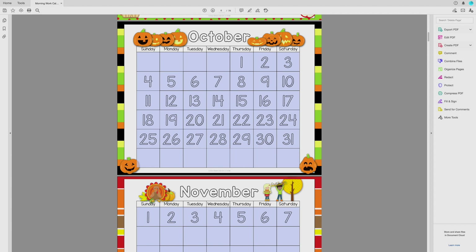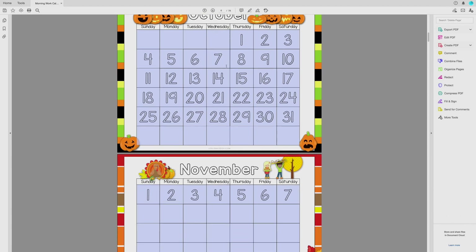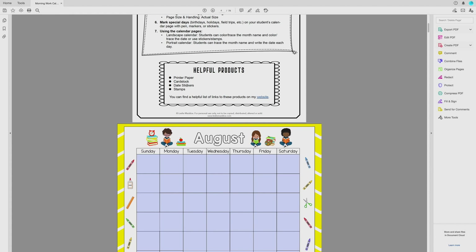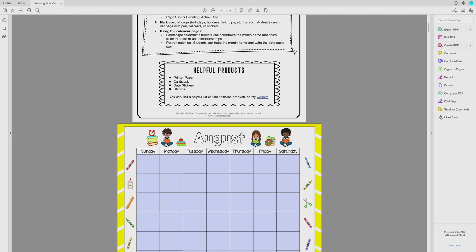At the beginning of each month, also have them trace or color in the name of the month to sneak in spelling and practice letter recognition. Note that the month name is not editable — only the date numbers are editable — but the font should work well for most people as it's a basic tracing and learning type font. I've listed some helpful products to use: regular printer paper works fine, but card stock might be a good option since these pages get a lot of use and kids tend to tear pages out of binders.